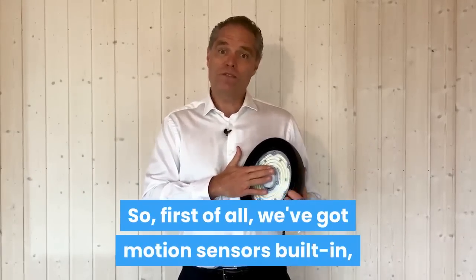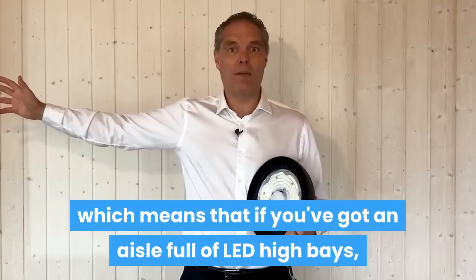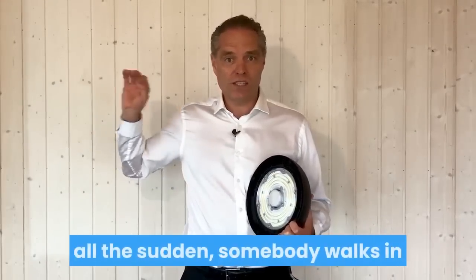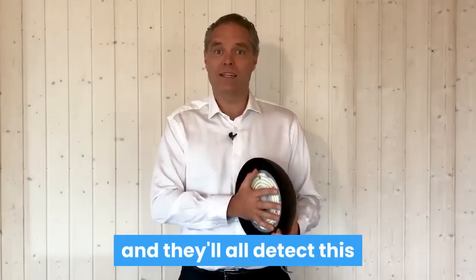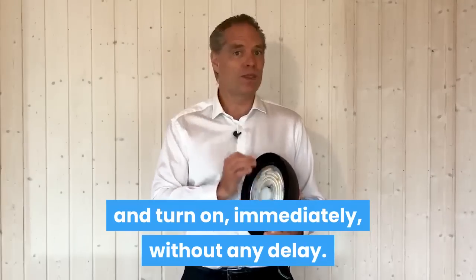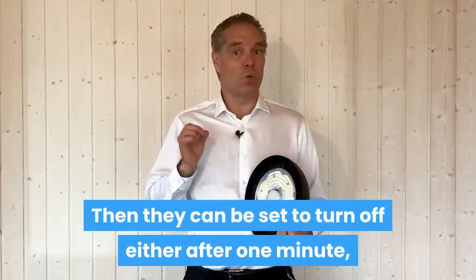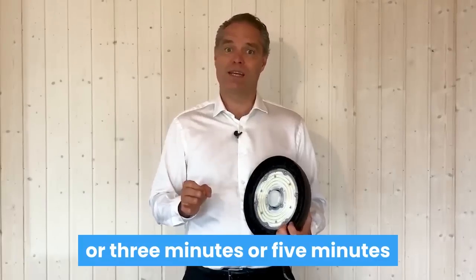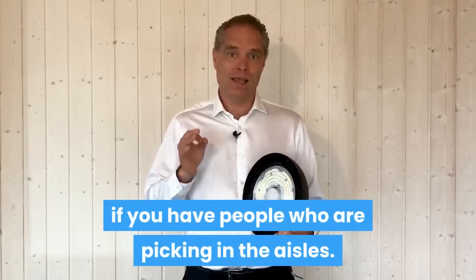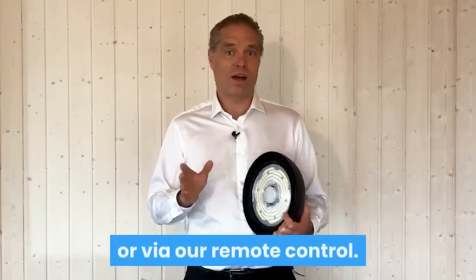So first of all, we've got motion sensors built in, which means that if you've got an aisle full of LED high bays and they are all turned off because nobody has been around for a long time, all of a sudden somebody walks in or forklifts come driving in 15 meters away and they'll all detect this and turn on immediately without any delay. Then they can be set to turn off either after one minute if you've got very fast-moving drivers, or three minutes or five minutes if you have people picking in the aisles. All of those settings can be set up from production or via our remote control.